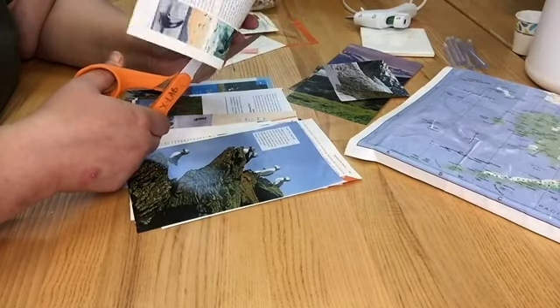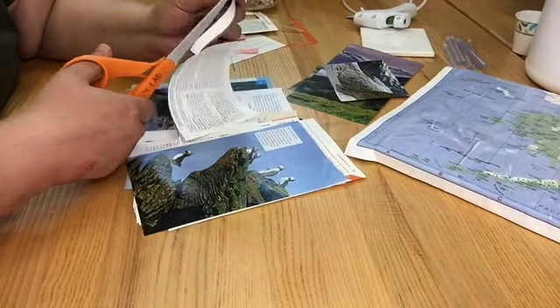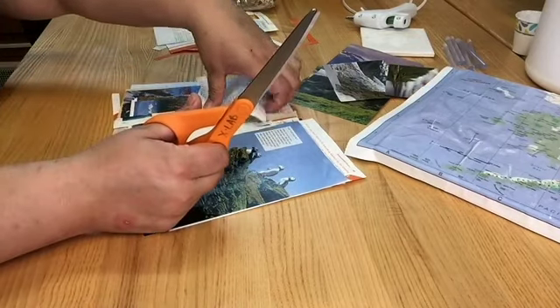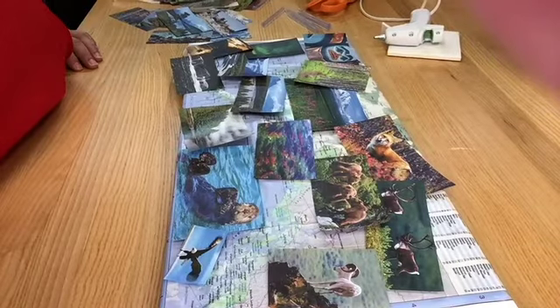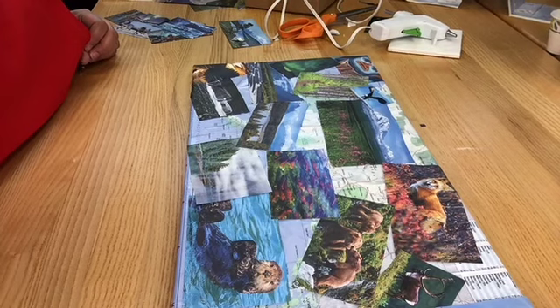Then I set them on the canvas to get an idea where I wanted them all laid out. There was a method to the madness. I left Juneau visible as a city I would most like to live in, and also some of the other words and locations evident behind the pics. This time I used hot glue to put all of the pictures on the board, and that worked out really well, but I had to work quickly. Then I ended up having to go around the edges and reseal all the sides too.